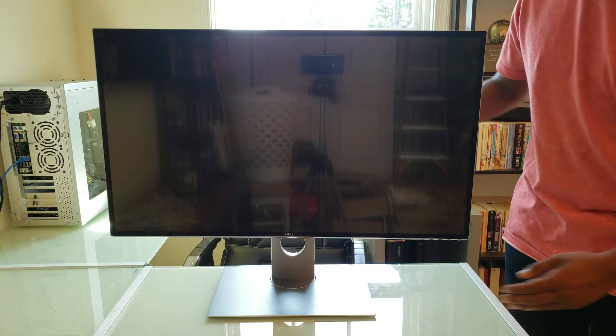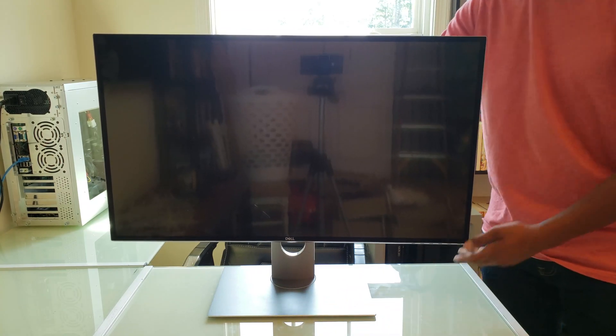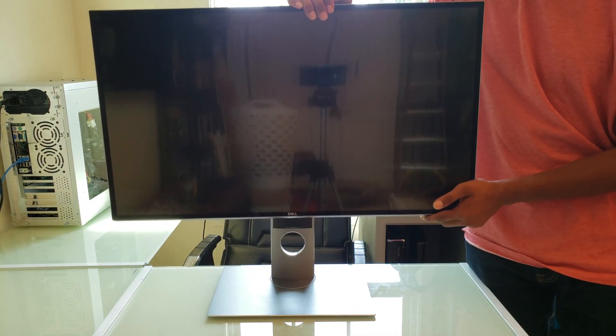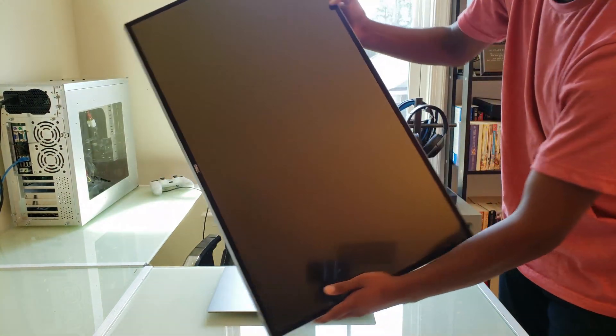The stand is really well designed, it's got a nice sleek grey color scheme, and it's very sturdy. It also allows the monitor a large range of motion — both up and down, tilting side to side, angling up, and it also has full portrait mode.